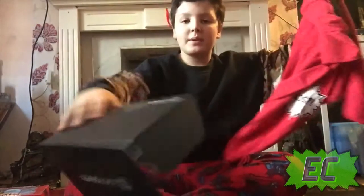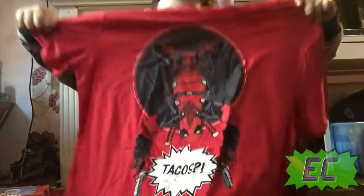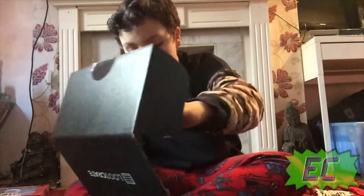Guys, look how epic it is — I've got a Deadpool shirt! It says tacos on it. Everybody loves tacos! So yeah, that's gonna be the only shirt I wear — I'm gonna wear it all the time.